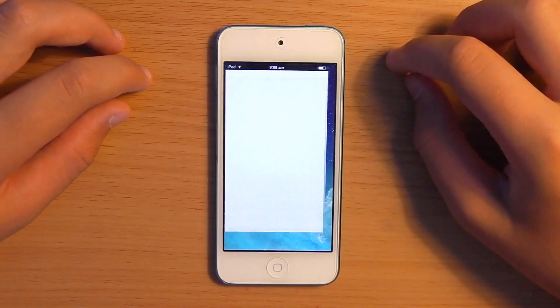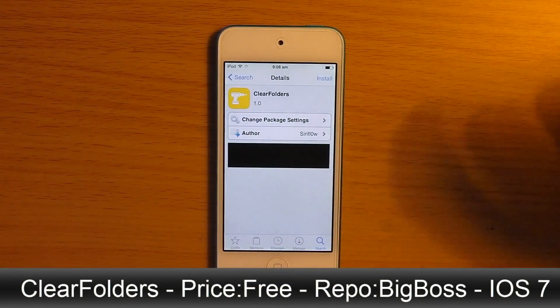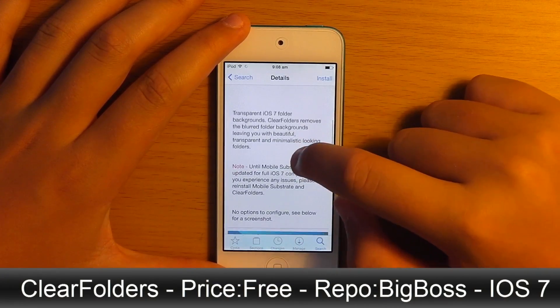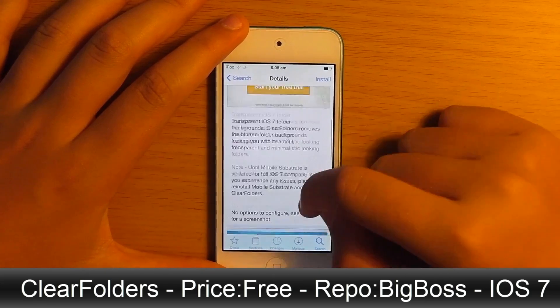I'll just show you Cydia here, so I'll open that up. So Clear Folders — if I scroll down I'll show you the description. There you go: transparent iOS 7 folders, and it's called Clear Folders.